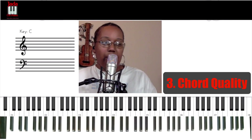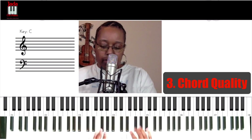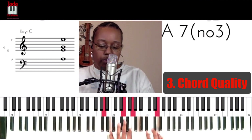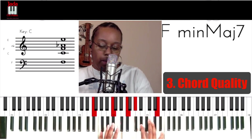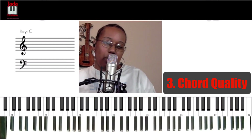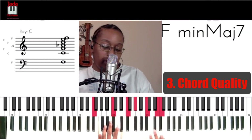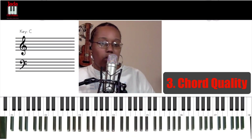I prefer to change that chord quality in the middle instead of just straight like that. I want to go major here first. Hear how that pulls just a little bit more when I delayed it — because you're already committed. So I change the chord quality from major to minor. Real quick way right there.